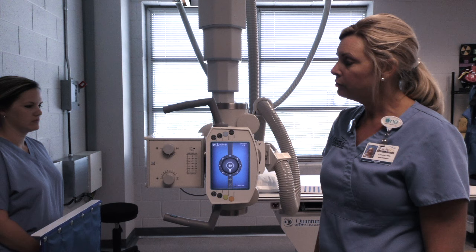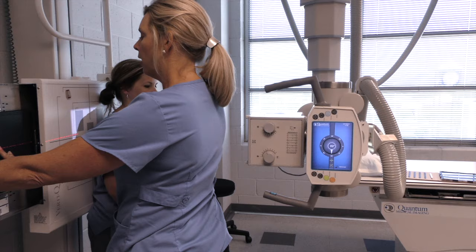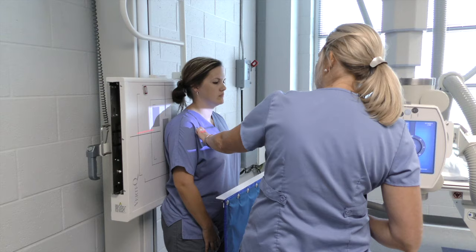We're going to do shoulder views: the AP shoulder internal, external, and then the scapula Y. Our SID is 40 inches and our cassette is a 10 by 12 crosswise — we'll have to change that out for the scapula Y view. Our centering is the coracoid process, an inch below it.